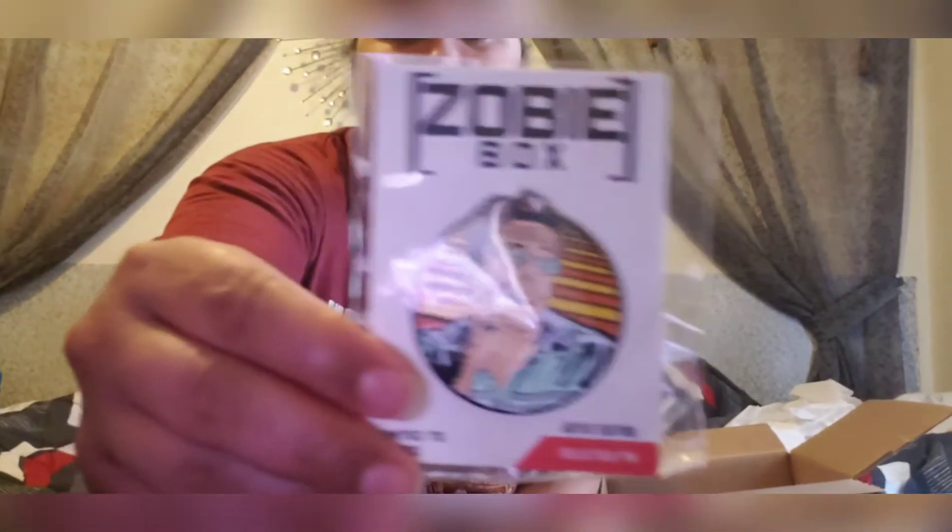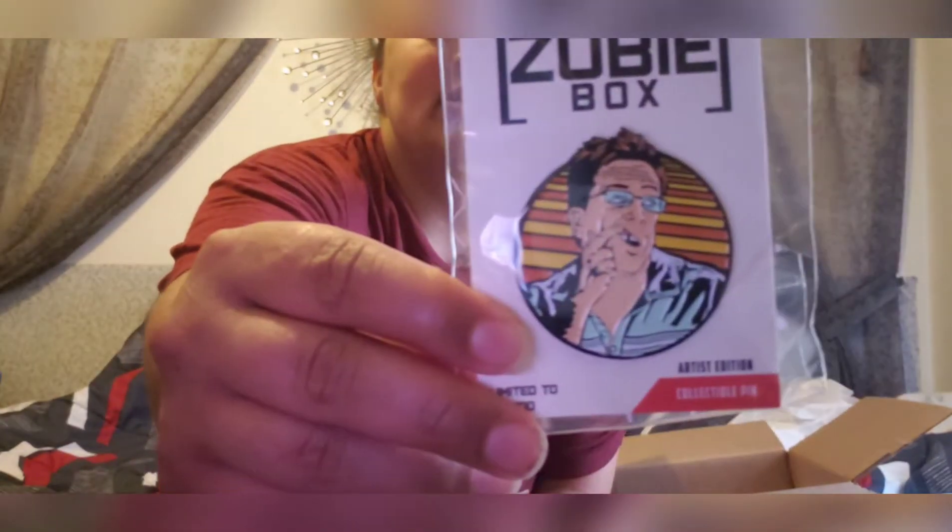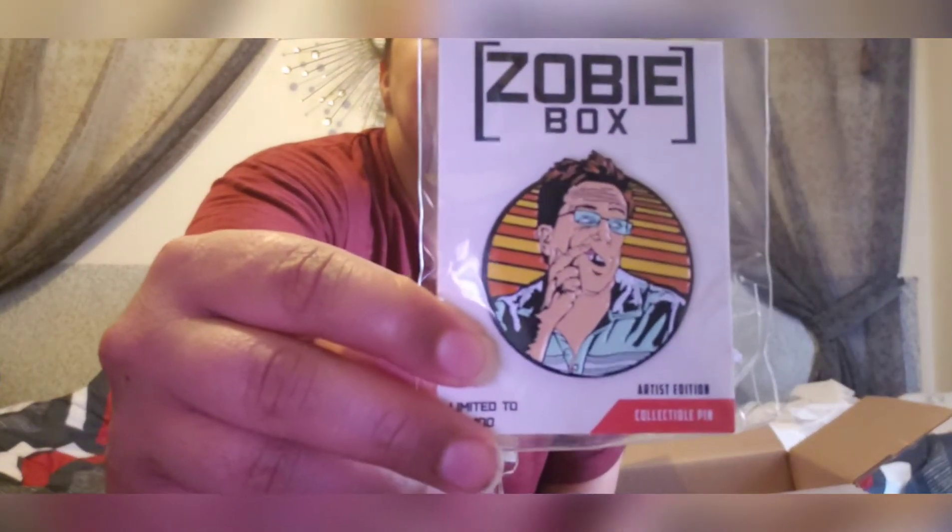Next up we have a pen, and this is limited to 100 — it's a collectible pen. I'm not sure what movie this is from. This might be from The Hangover. I haven't seen The Hangover — I know people are like 'what, you haven't seen it?' — but maybe I need to get into it. It's a cool pen.